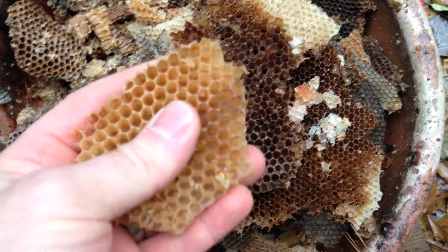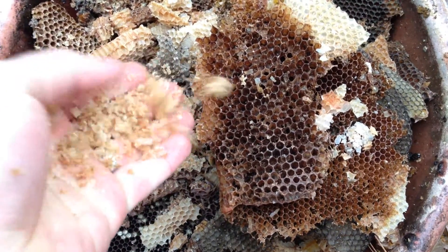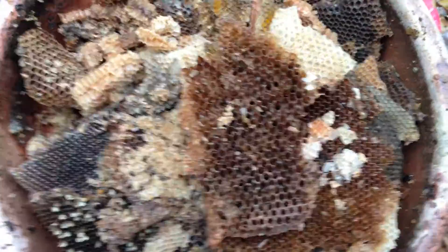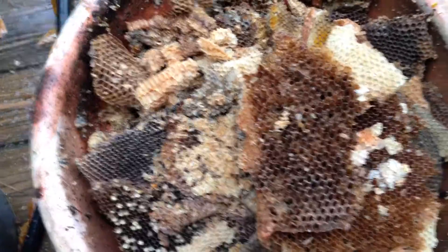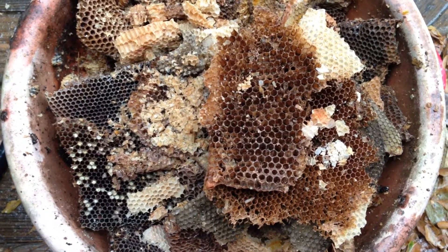I was just out here working with some of this — it's all stuff I'm going to melt down. I'm about to go do a bee removal job, which I'm kind of reluctant to do with it being so cold, but I've got a few tricks up my sleeve and you'll see those when you watch the video.